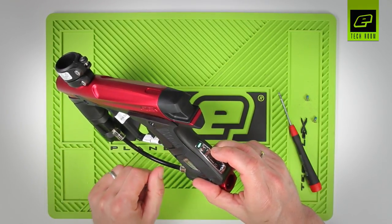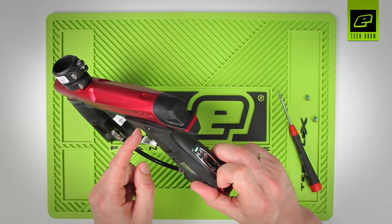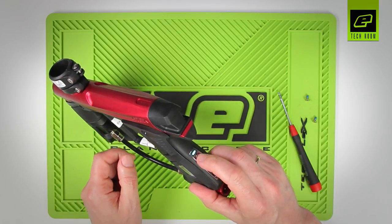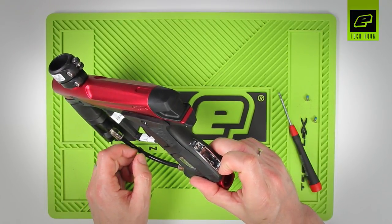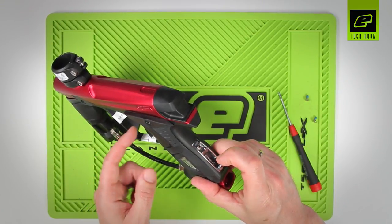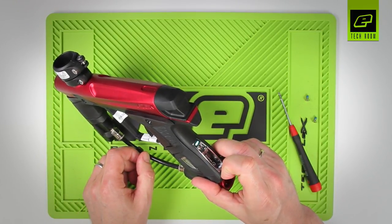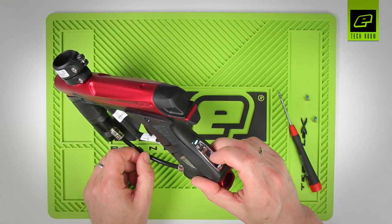Let's do one more parameter adjustment — we'll go to debounce and reduce it to debounce three. Cycle through until it gets teal, then check what it's on now — it was five. Press and hold, then pull the trigger three times and accept. We get green flashes confirming it's been accepted, and we can check it's correct.